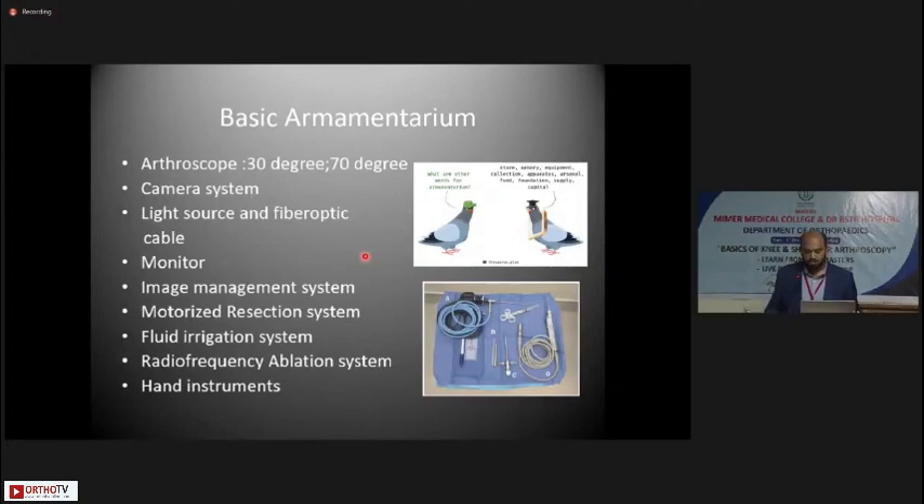What is the armamentarium you need when you start doing arthroscopy surgeries? You definitely need a good arthroscope — an optical equipment that comes in various sizes and angles of inclination. A 30-degree 4mm arthroscope is the basic one; a 70-degree is additional. You need a good camera system, a good light source, and a fiber optic cable. A medical grade monitor is preferable for good image quality. Additional items include the image management system for data storage, the shaver motorized resection system, a fluid irrigation system, a radio frequency ablation system, and hand instruments.